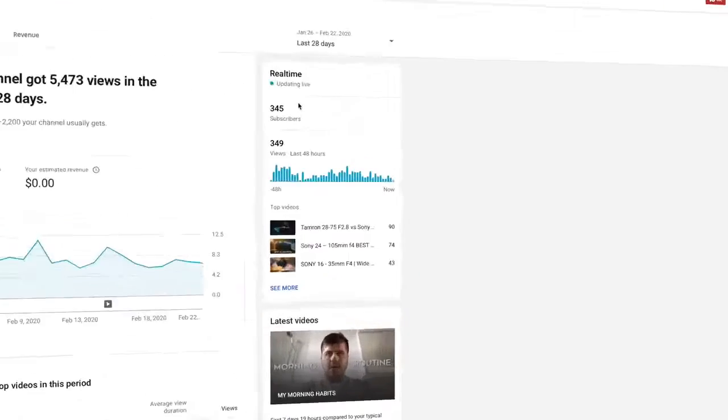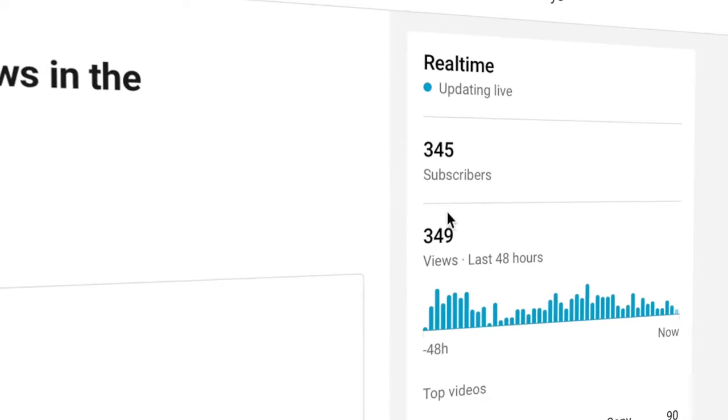First of all, I wanna give a shout out to all of you people out there that have subscribed to my channel. We are almost reaching 500 subscribers, which is crazy. It's nice to see how this channel is growing and how you guys are enjoying the videos I create. Thank you so much for your support and engagement. It really means a lot to me.